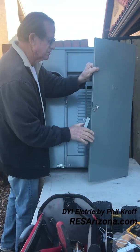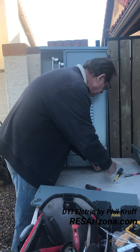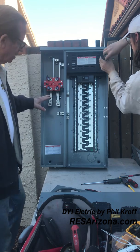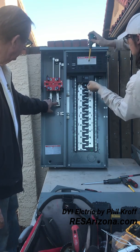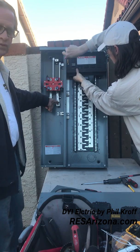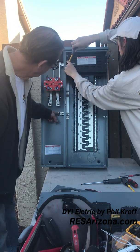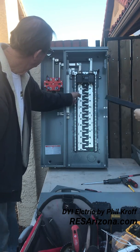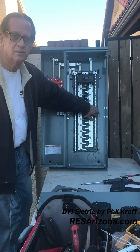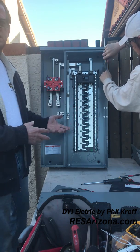We've already taken the screws out of this — we'll set this to the side. So this is basically how the panel works. We've got our two hot lugs. A 120 volt line will go there and a 120 volt line will go there. This is where the neutral goes — it's bonded to the panel. It comes over and hits this bus bar which is also connected to both bus bars on both sides. At the main panel, the grounds and neutrals can be connected.